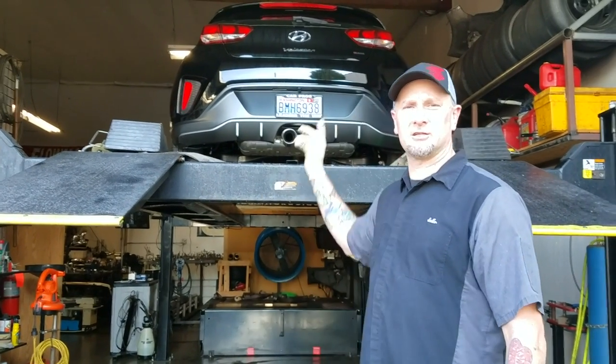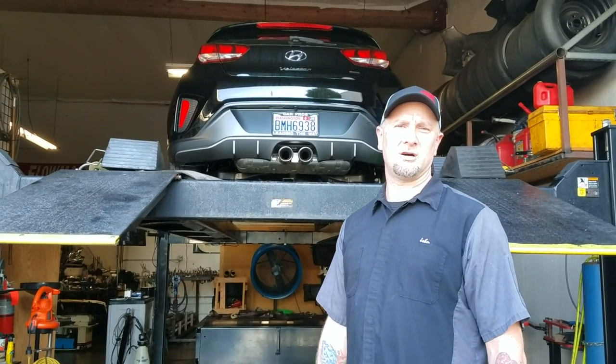Today we got the 2019 Hyundai Veloster. We're doing the Muffler Delete Axle Back on it. We're going to show you how to pop it off and how to put it back on.